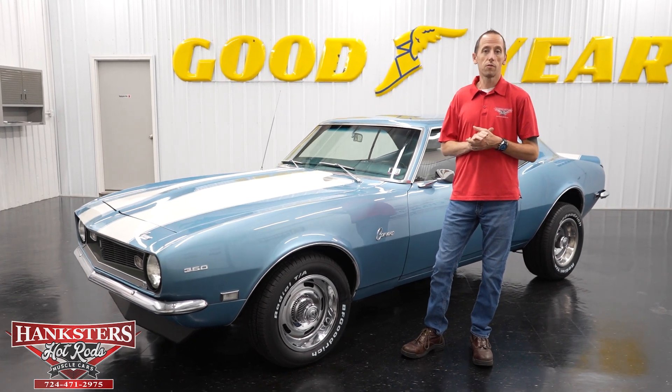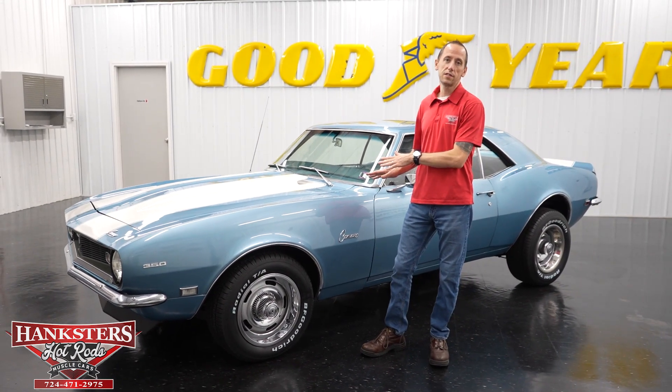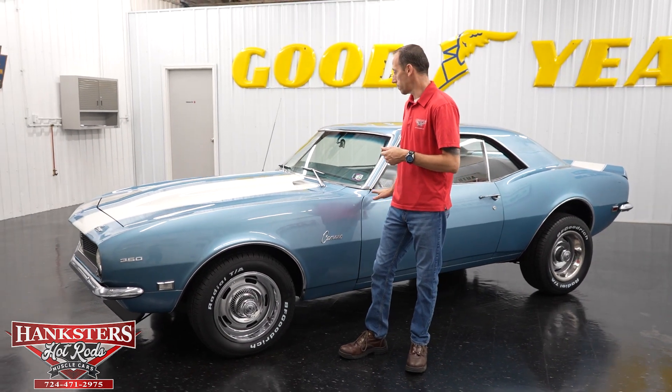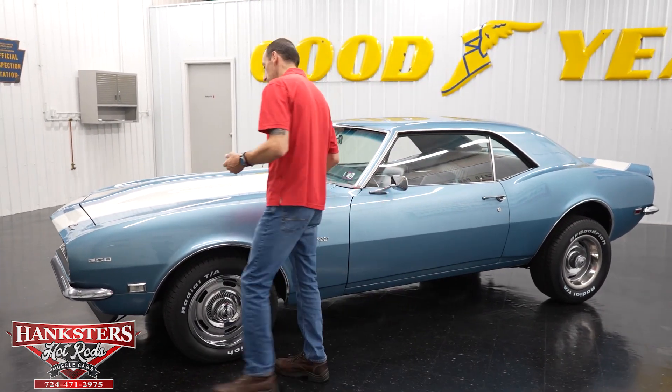Hey guys, Steve here at Henchers Hot Rods. What we have for you today is this beautiful 1968 Chevrolet Camaro, and we're going to do a walkaround on it, talk about the exterior features and so on, starting at the front.